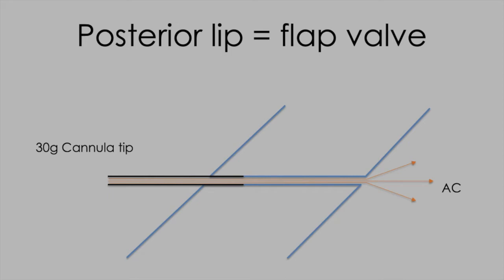If you're not familiar with the concept of using a paracentesis as a valve, I'd encourage you to look back at video two in the Deconstructing Cataract Surgery series on this channel, where you'll see it described in detail.